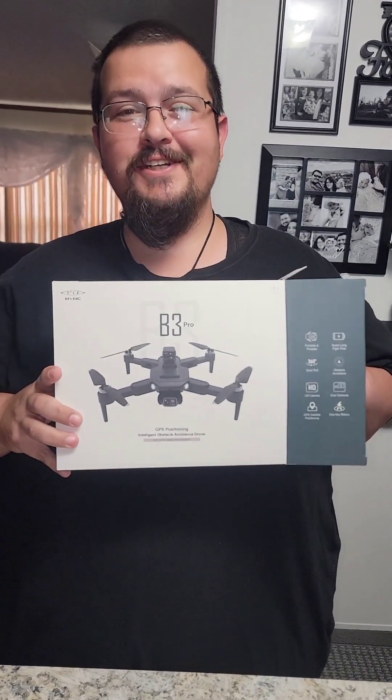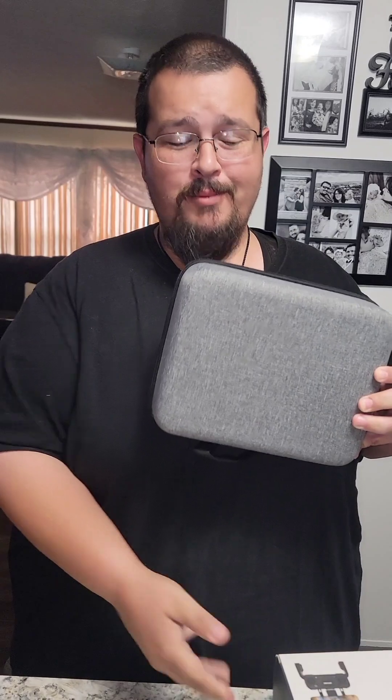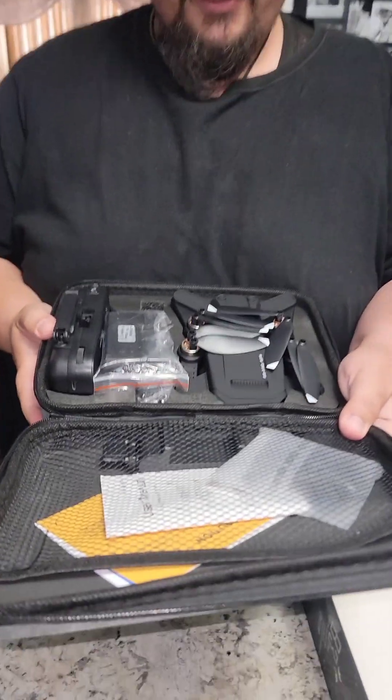Finally got me a drone so I can get some aerial footage of all the parades and stuff we go to. Really check stuff out from above — people that show drone footage show some really cool stuff. You can see how big the crowds are, how long the parade is.